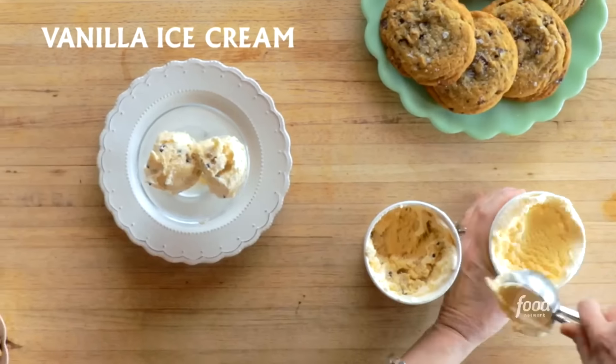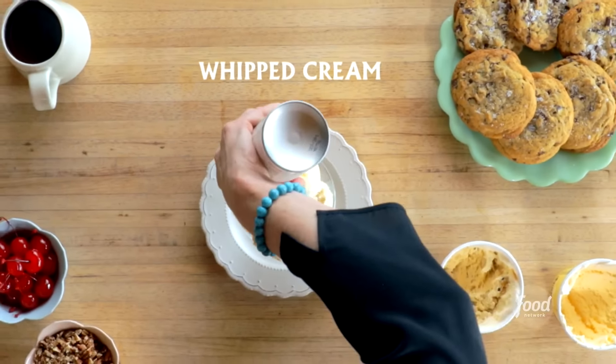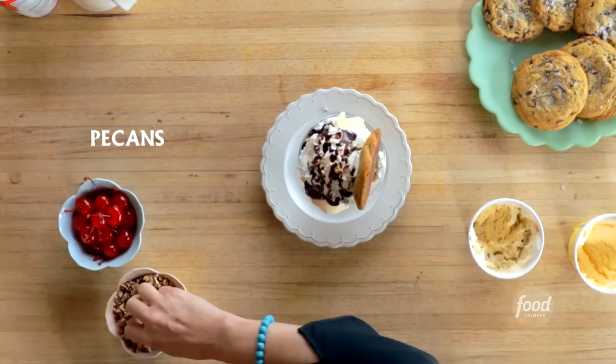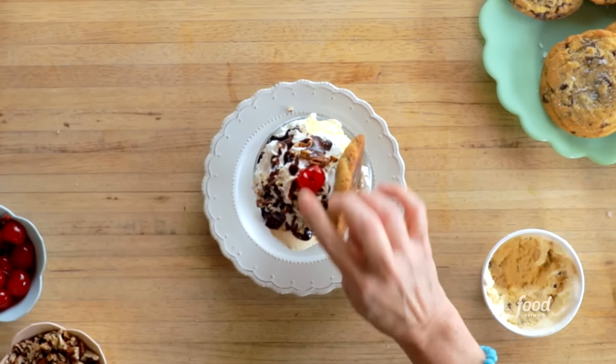Now I've got to build the sundae. It's how we roll in Oklahoma.